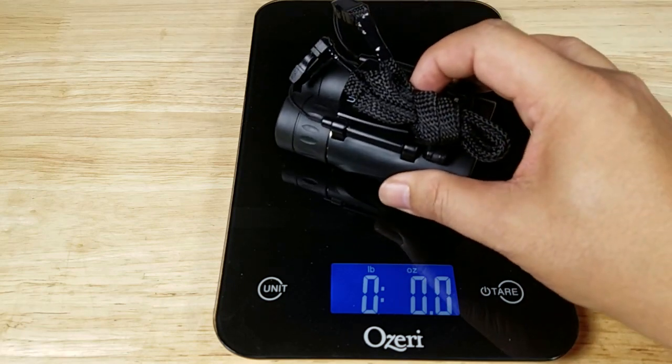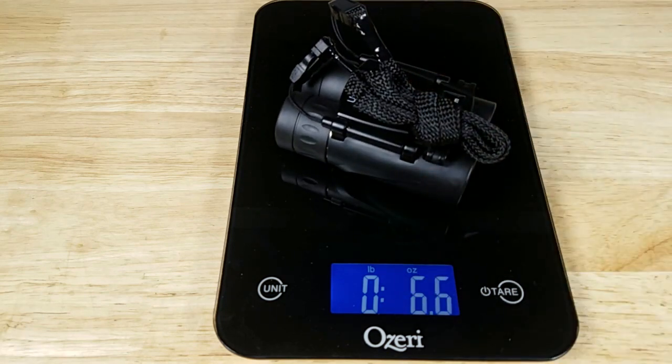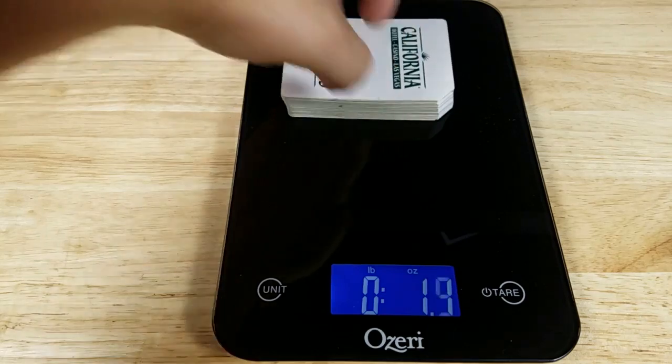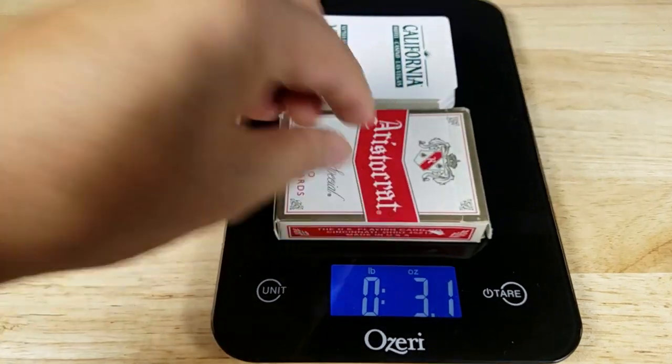Let's get this on the scale so you get an idea of how much weight you're adding to your pocket or pack system. I got 6.6 ounces — and just in case you're wondering, that weighs almost as much as two full decks of cards.